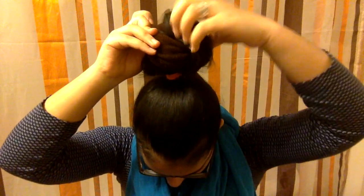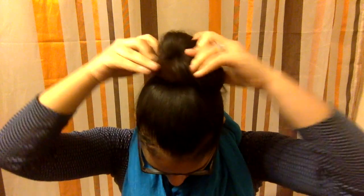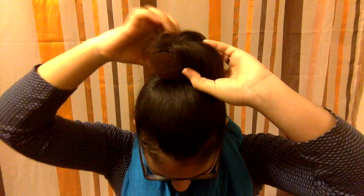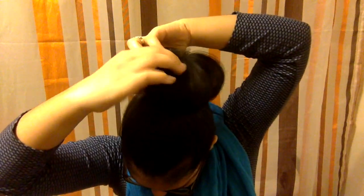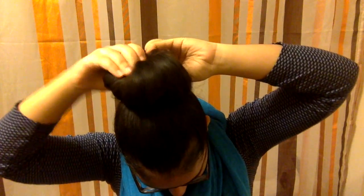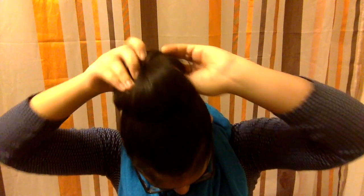When you've finally done that, just roll the bun maker and make sure the hair stays in place. Keep rolling until you can't anymore. Now take what is on that bun maker and roll it around, putting the ends together so that it looks like a complete, full bun.